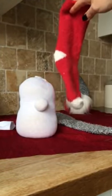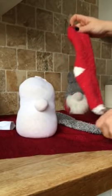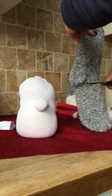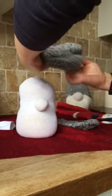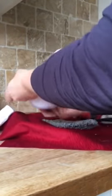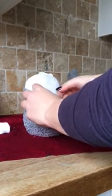Now get your sock — whatever body color you want. Let's have a gray. Cut just below the heel, and this heel is gonna be behind his head. Turn it around this way and just squeeze it over like that. That's the body done — that's the bottom half. Pull it up as much as you can around the nose.